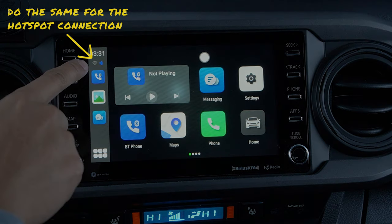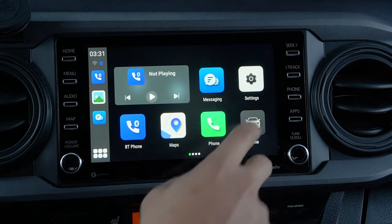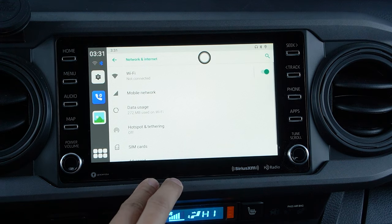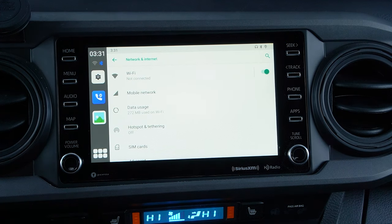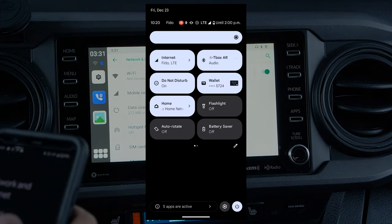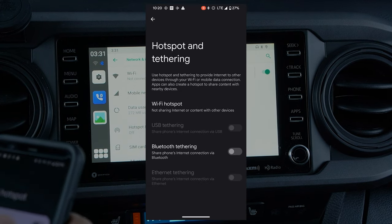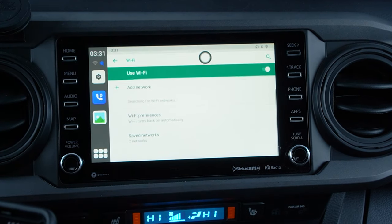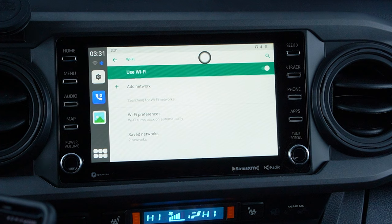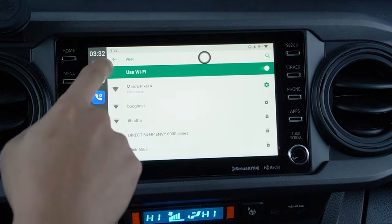Do the same for the Wi-Fi hotspot, which you'll need to watch Netflix, YouTube, and access all the other apps. Go to the settings app, click network and internet, and ensure that the Wi-Fi tab is turned on. Then go to your phone's hotspot and tethering, allow use of Wi-Fi hotspot, and connect that Wi-Fi on your entertainment system. You'll need to input your password for the first-time connection. The Wi-Fi symbol will then be lit up and ready to be used.